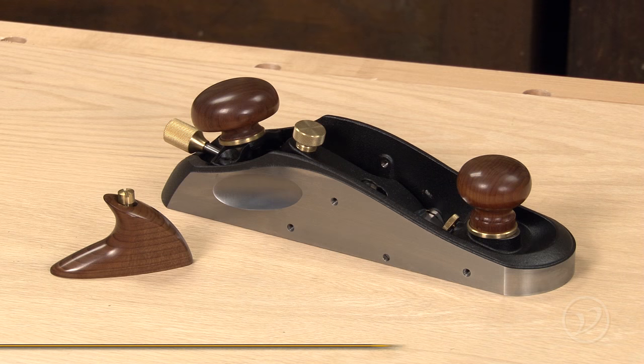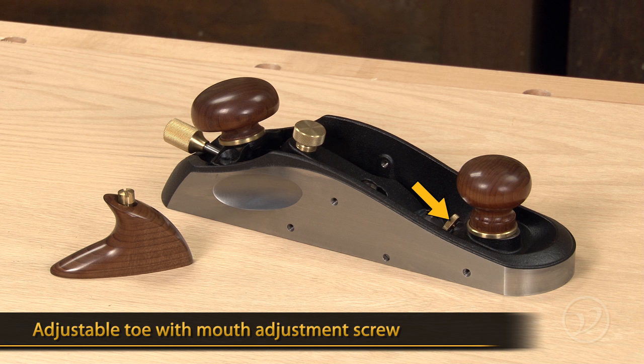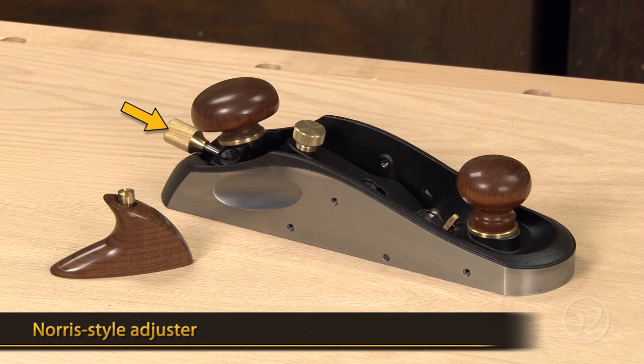Like most of our planes, the miter plane has an adjustable toe with a stop screw that limits the toe's travel. It also has the Norse style adjuster that allows lateral and depth adjustment in one knob.